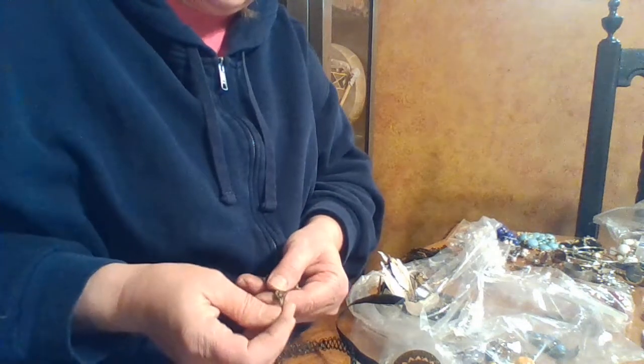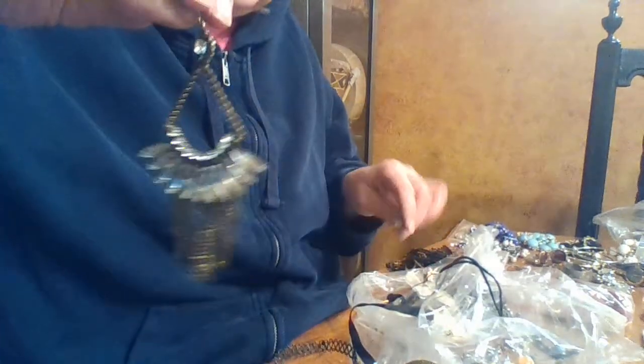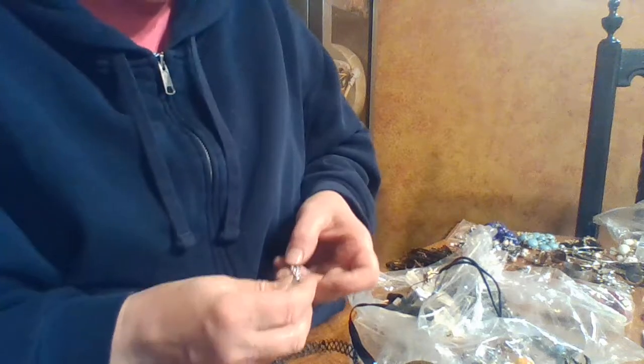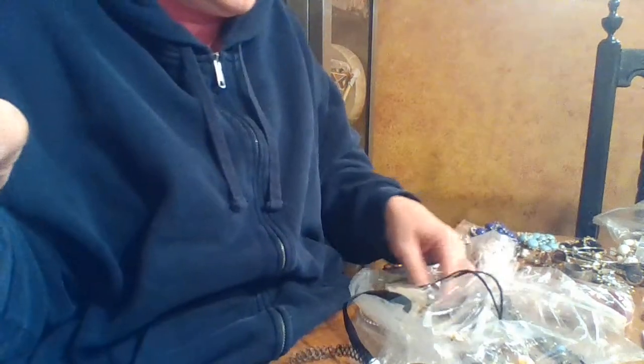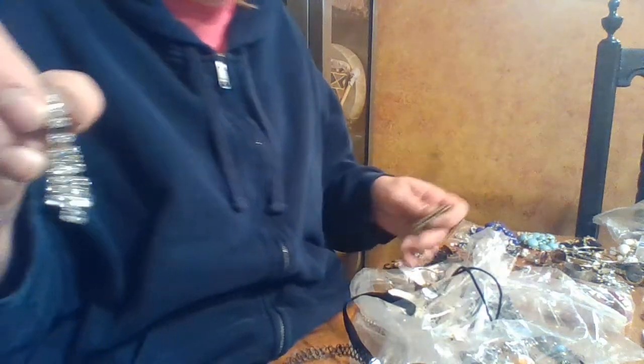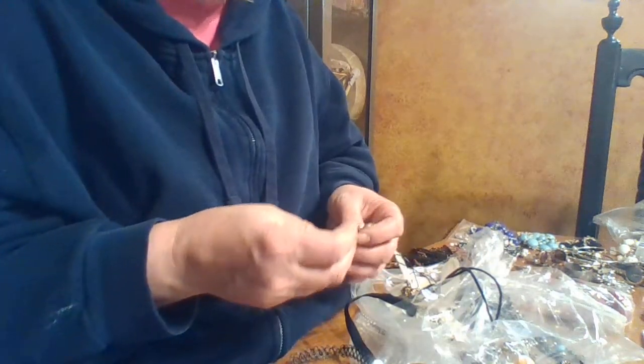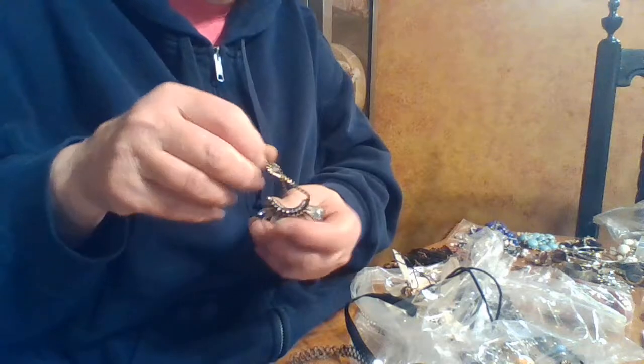But look how gorgeous these earrings are — holy cow! There's a designer on these. Look how pretty that is — hopefully the other one is in here. I don't see it; maybe it'll be in the other bag I didn't get from the secondhand store. Oh wait — there's another one, but it's broken! So that's really pretty. This is why they're here — I could probably fix this. So there's the other one and I'm going to try and fix them because they're beautiful.